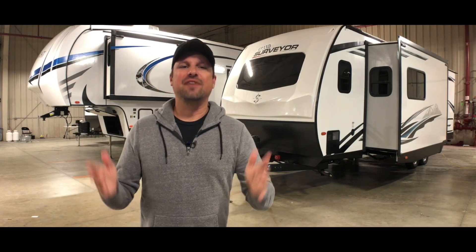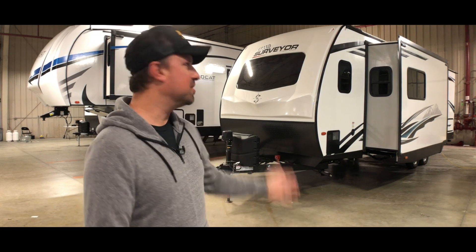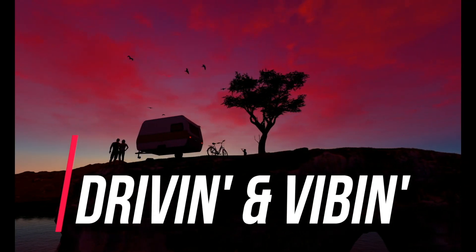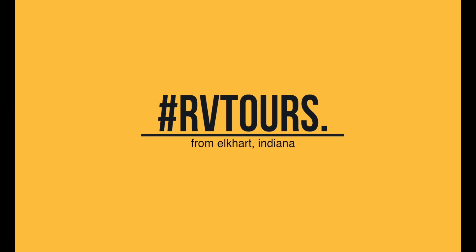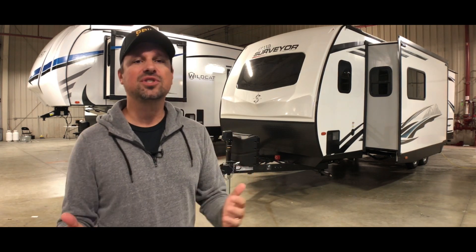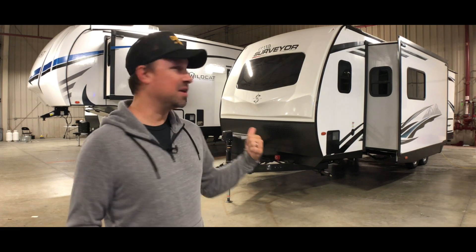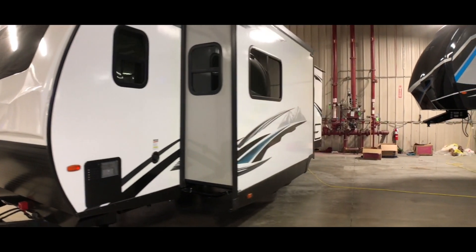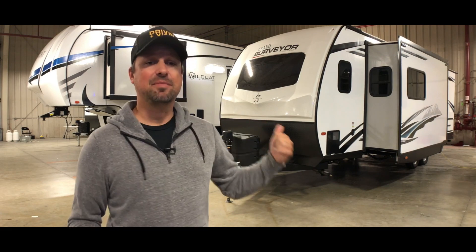Today we're looking at an awesome travel trailer. If you're new to the RV lifestyle, this Grand Surveyor gives you some luxury, a lot of amenities, but it's also easy for new RVers to be introduced to the RV lifestyle. Welcome back to the channel — thank you for joining me today. A big shout out to Forest River; they invited us to their facility to show us some of their newest RVs since there are no RV shows this year. This Grand Surveyor is a great RV for new RVers because travel trailers are easy to tow, a lot of people already have a truck able to tow an RV like this, and it's big enough for a family to enjoy a trip out in nature. I'm going to show you the inside, but first let's look around outside.